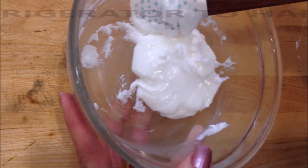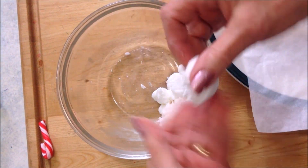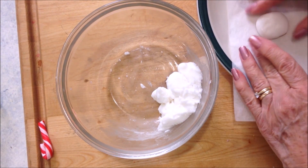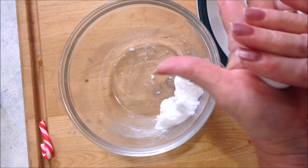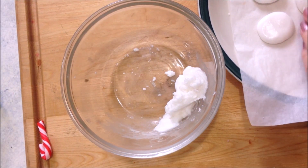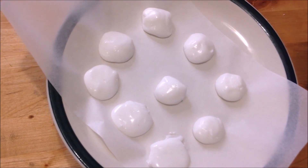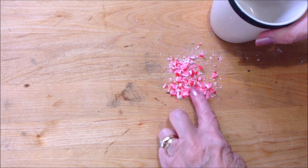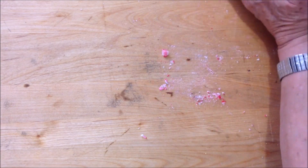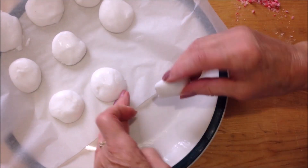I'm going to place this in the fridge to harden up. Now that it has hardened up, I'm just going to roll it into balls. I'm going to place them in the freezer until they have frozen solid. And I have a crushed up candy cane that I crushed with the bottom of a cup.